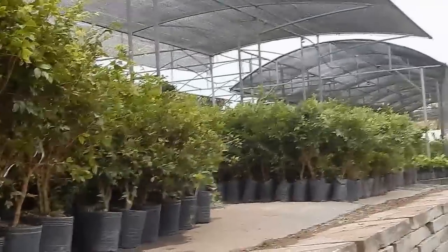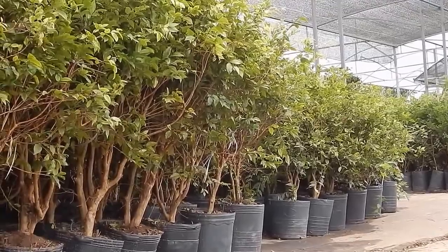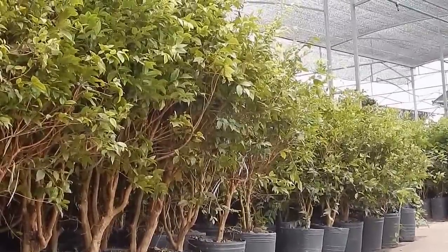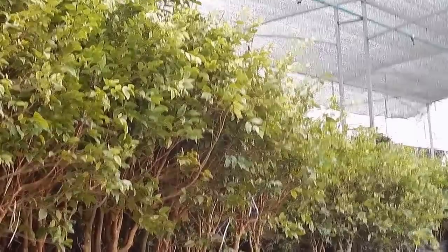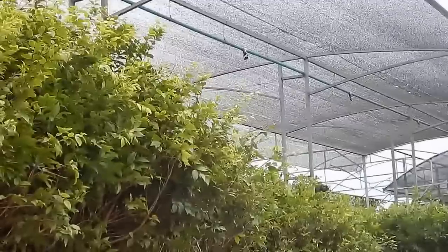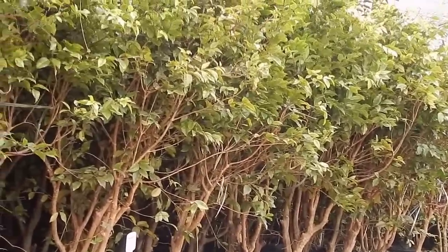Como plantar Jabuticaba? A Jabuticaba é muito sensível ao transplantio, devendo as mudas ser arrancadas com o torrão intacto. Dias nublados são mais indicados para o transplantio. Para o preparo da cova, o tamanho de 60x60cm é o mais indicado. Pode ser incorporado 15kg de esterco curtido e 200g de superfosfato por cova. O plantio é feito 10cm acima do nível do solo, regando logo após.